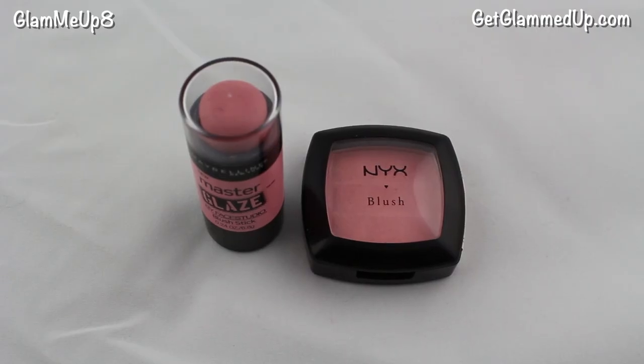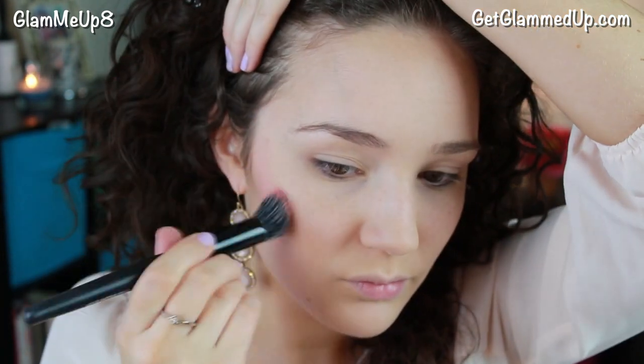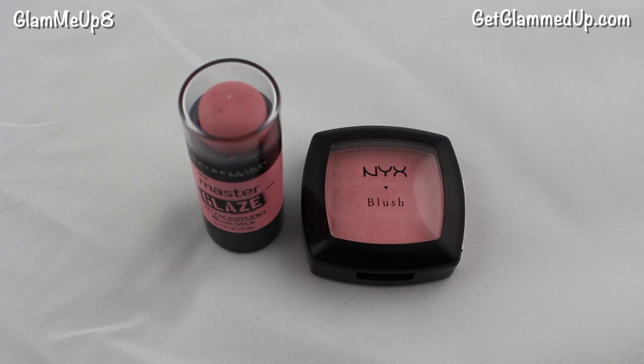For blush I'm first applying the Maybelline Master Glaze blush in Pinch Pink using the Elf Small Stipple Brush, applying that to the tops of my cheekbones focusing on the outer portion. I have a whole video on how to apply cream blush — linked down below. If you use cream blush first and then top it off with a powder it's going to last longer than just using one or the other, and cream blush looks a lot more natural on your skin. Then I'm topping it off with the NYX blush in Peach, which pretty much matches the same color, just applying a little bit to set it.